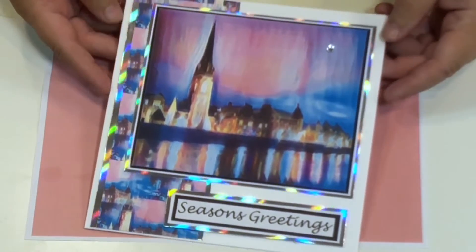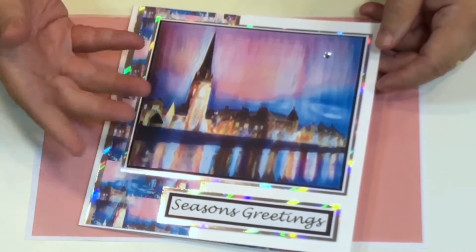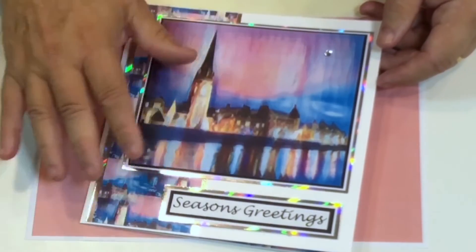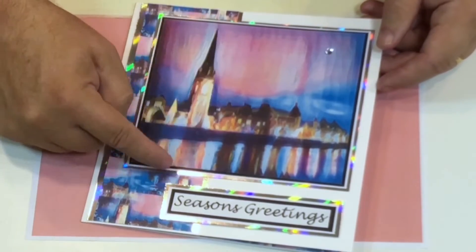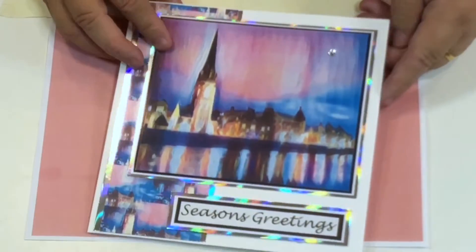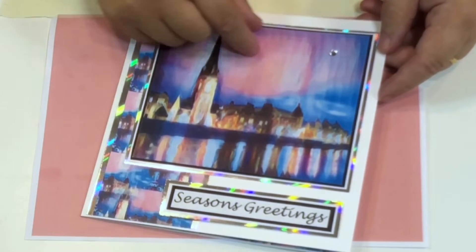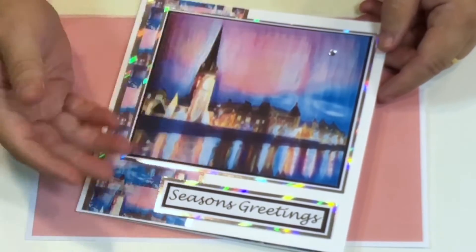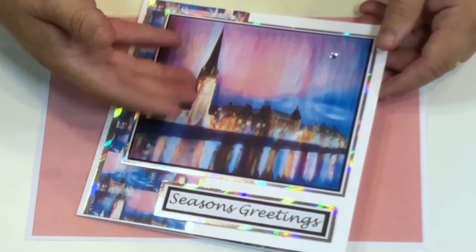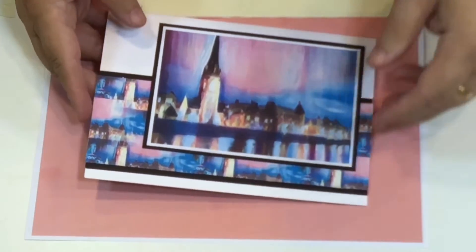Here's an example of a card made from this set. The actual image is a winter scene of Perth, but it could be anywhere in the world. We've also got a wintry effect, and this is Saint Matthew's Church on the river — you can see the reflections there. The cards come with text on them, or you can use any kind of text, or just leave them for any time of year — a birthday card, or a wintry church scene for Christmas.